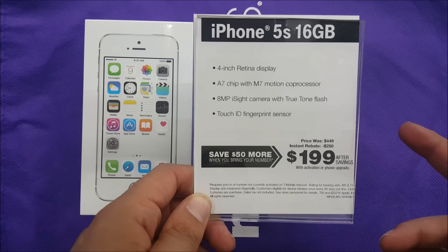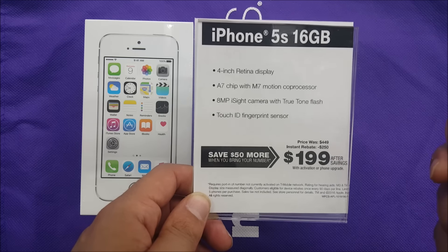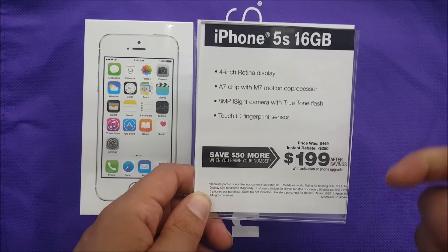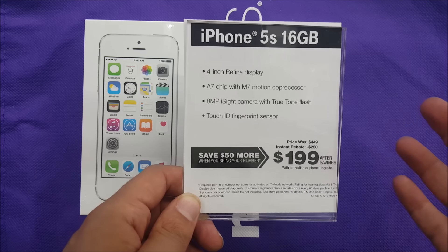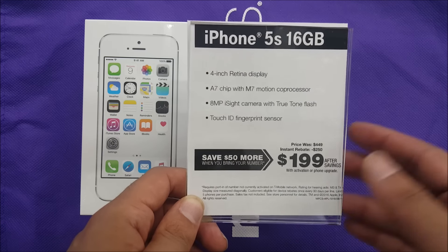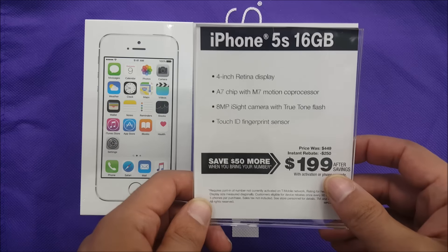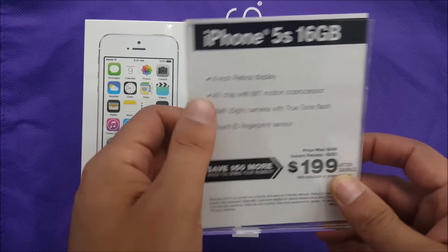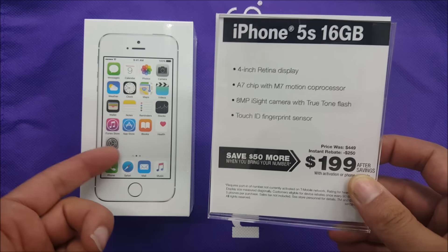$199 is a decent price. We already know the previous one I posted on my channel — the iPhone 6s and the Plus — is overpriced, and a lot of you guys complained about the price. But with the 5s, I believe you shouldn't complain much. You have the A7 chip, though there's going to be lower specs overall.